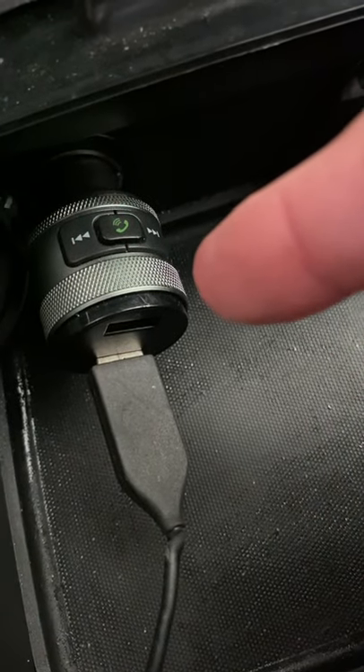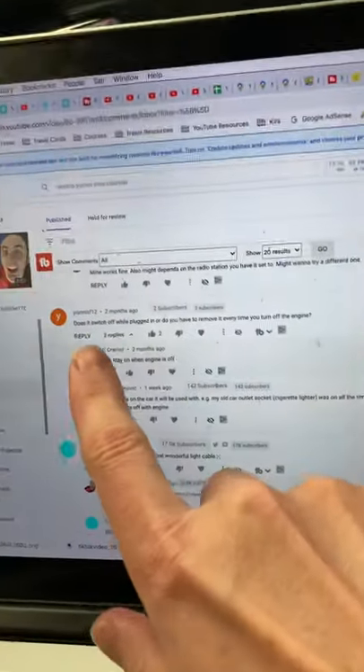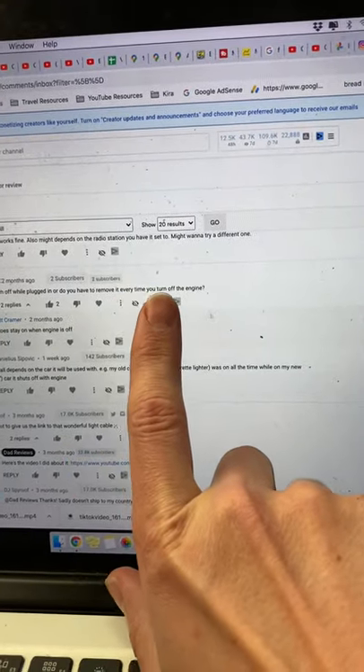This is my Imden Bluetooth FM transmitter. I'll link it down in the description below if you want to check it out. I did a video on it and somebody asks: does it switch off while plugged in, or do you have to remove it every time you turn off your engine?